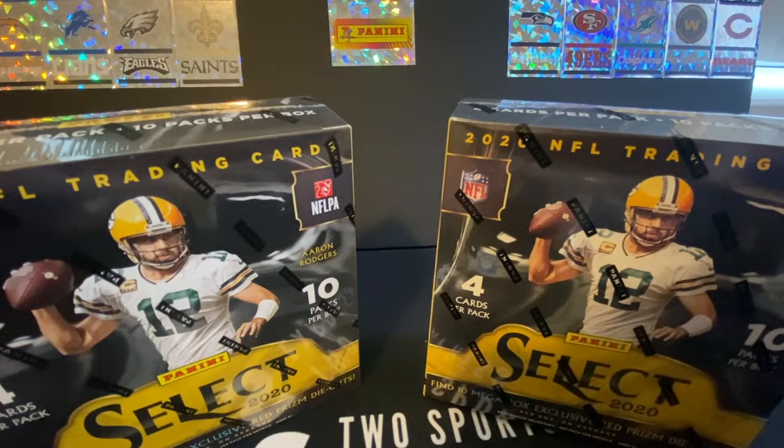Ladies and gentlemen, we are back with another video. Today we have two Select 2020 Mega Boxes. I'm super excited about this. I love Select — I have not heard anything if they're going to bring more back. I really hope they do because they are honestly my favorite box to open. We got two of them today, so let's get right into them.